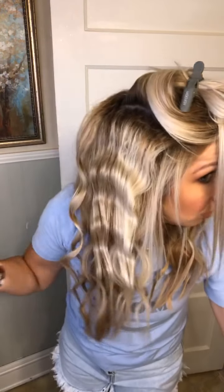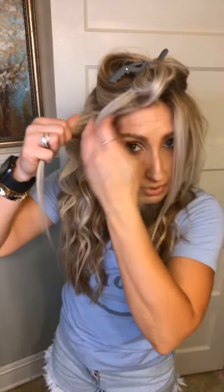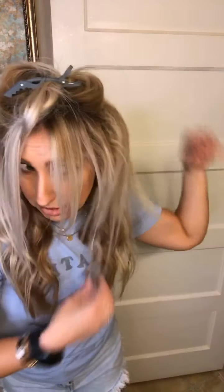It's a really good tool because before this I was teasing my hair to get volume, and that really damages your hair. But I wanted the volume, so this tool is a much better option.